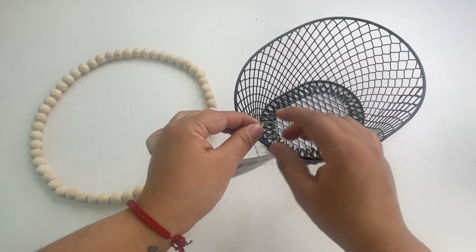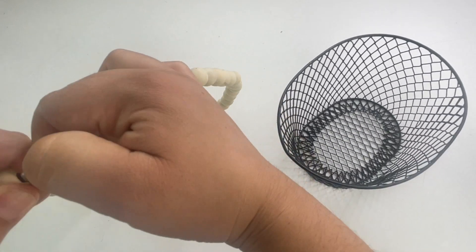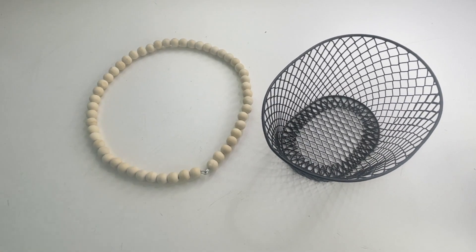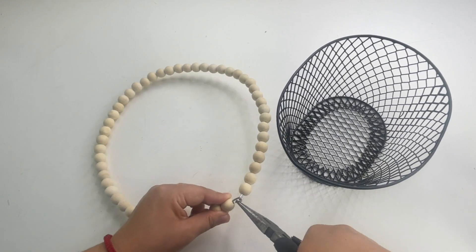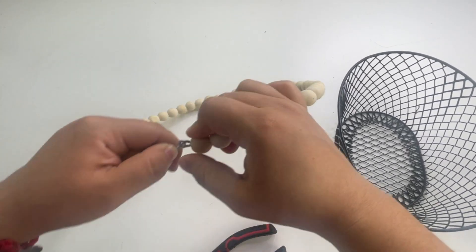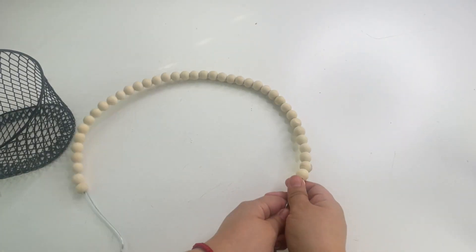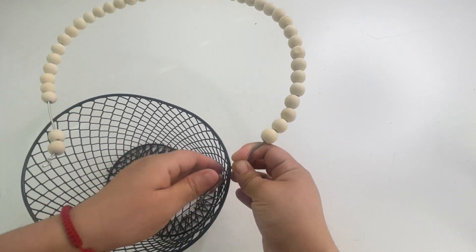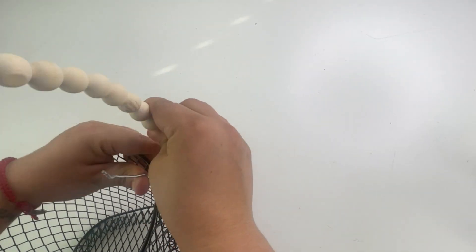Starting with my first project, I will be using this wire basket and this wreath. The first thing I'm going to do is remove the tag. Then on the wreath I am going to take this apart — this I thought was easy but you do need some pliers. Once you're done taking this apart, you are going to take 12 beads out. I removed all 12 beads from one side and then slid them to the other side so each side can have some wire out.